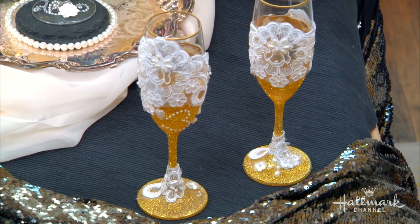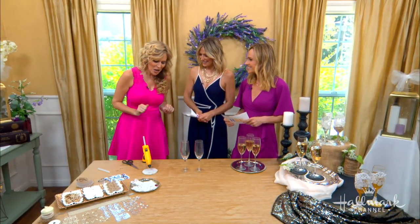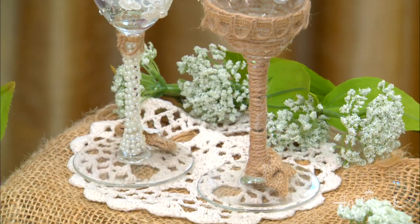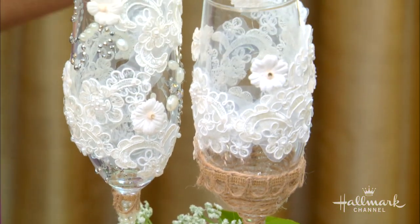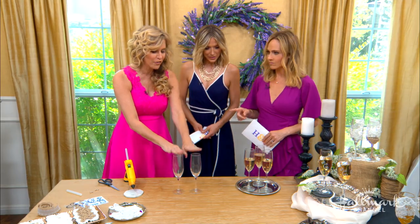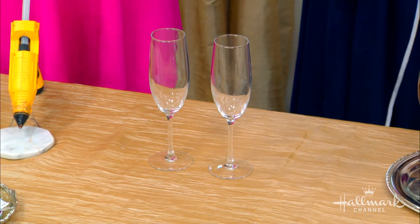I love weddings, I love June weddings. I might be a little partial for my own. One of the most important things of the night is the toast — whether the dad's giving it, the groom, the maid of honor, or the best man, the toast is a very important part. So I'm going to show you how to go from drab to fab. These are very boring — those are not.